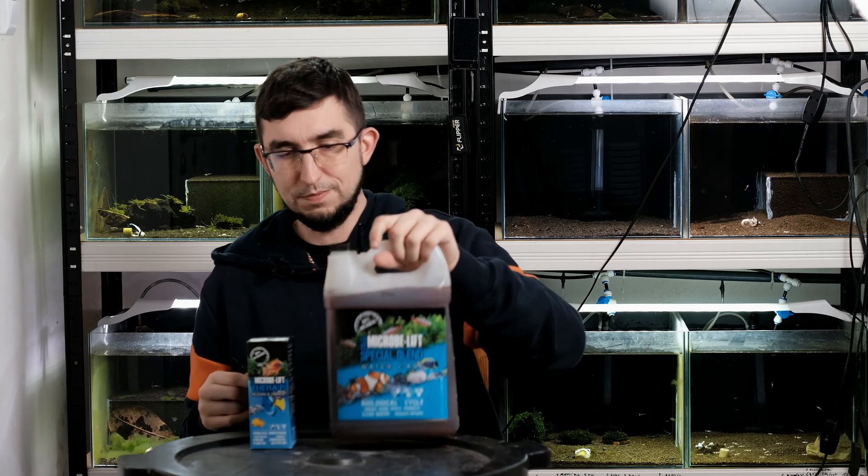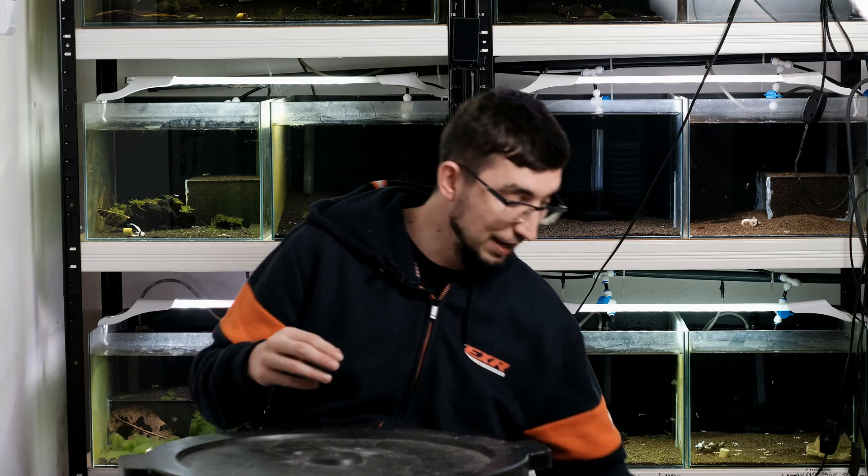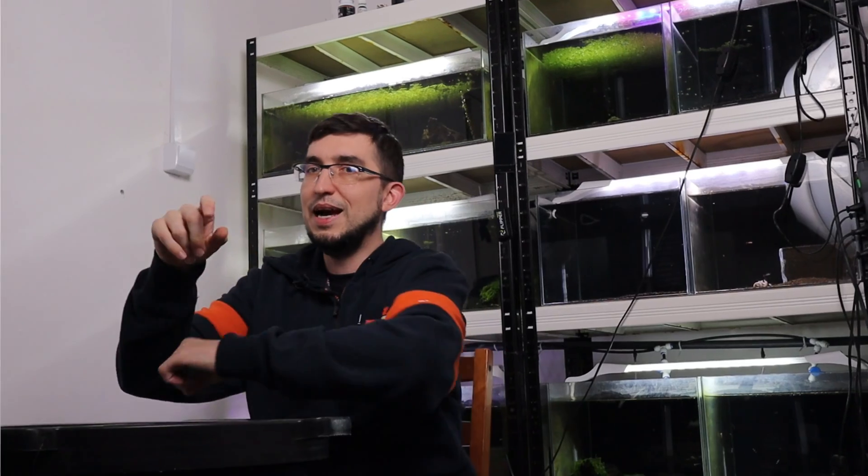I hope this video showed you what I use for my shrimp keeping. As you can see, we are in a new spot — this is my new breeding room, I'm still working on it. Let me know in the comments if you like it. You can also follow me on Instagram — the link is in the description. Remember, keep on shrinking! And if you don't know how to start a caridina shrimp tank, just click the video linked. See you!